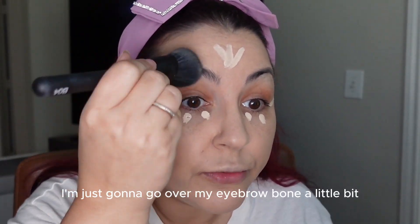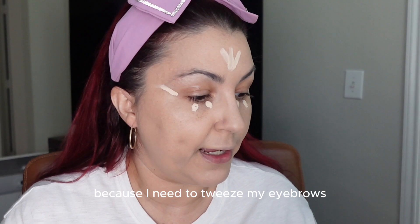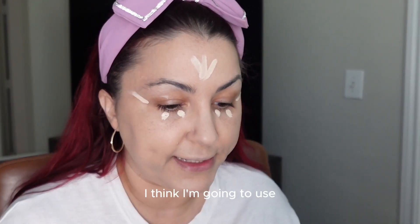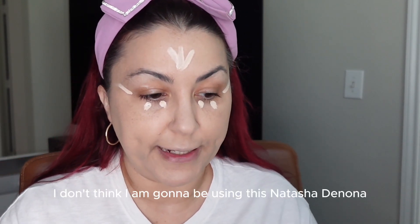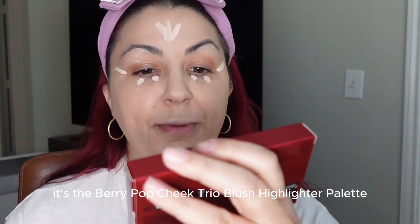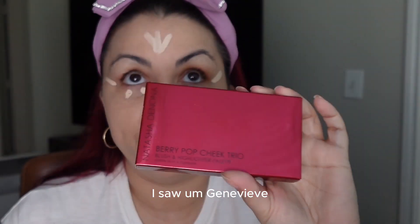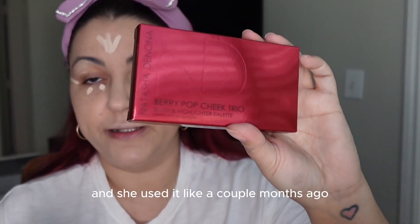I'm just going to go over my eyebrow bone a little bit because I need to tweeze my eyebrows and we'll let that dry. I think I'm going to use this Natasha Denona Berry Pop Cheek Trio blush highlighter palette. I saw Genevieve's beauty blog use it and I'll tag her below — she used it a couple months ago and I thought it was so pretty.